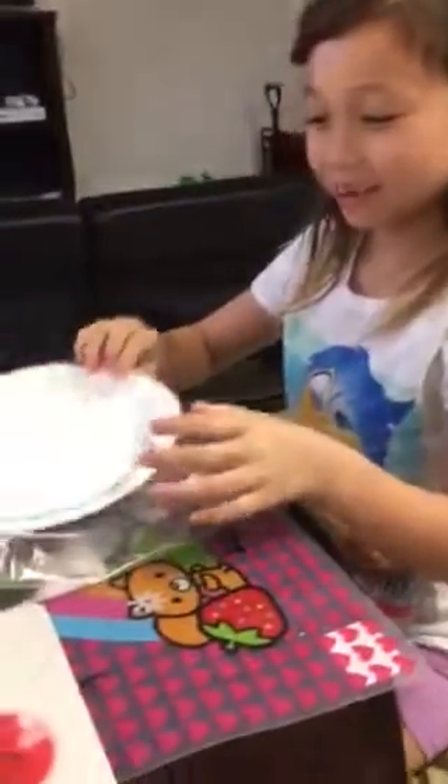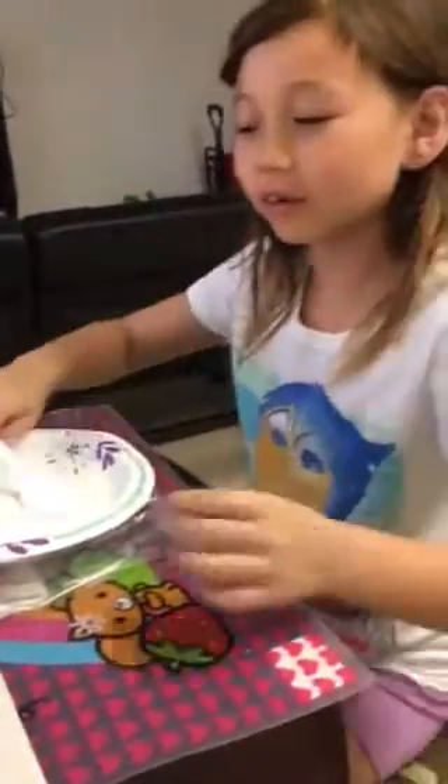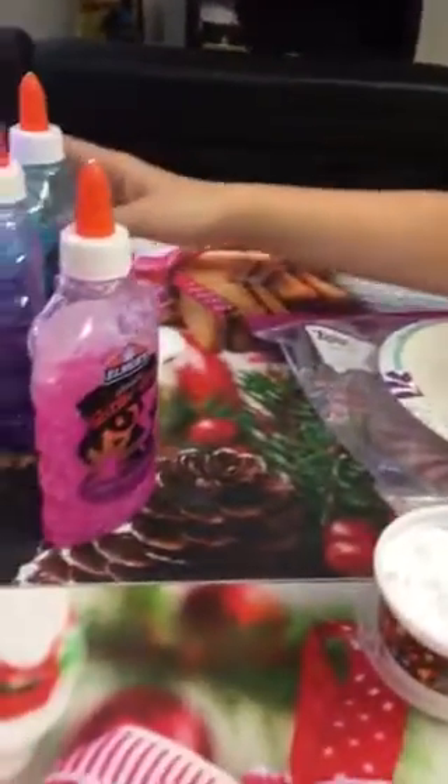Hey guys, so today we are making slime and we are going to need five ingredients: a mixing bowl or plate, a mixing tool, baking soda, saline solution, and whatever kind of glue.